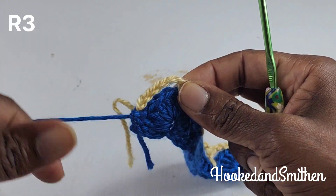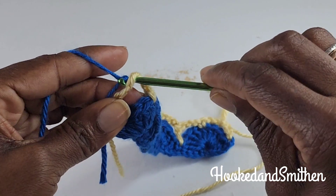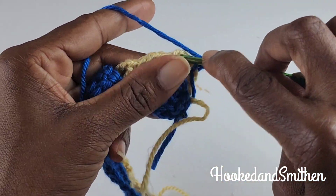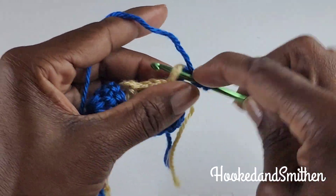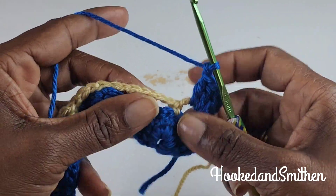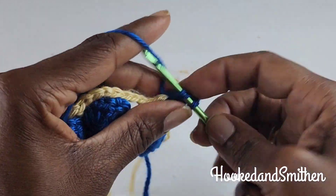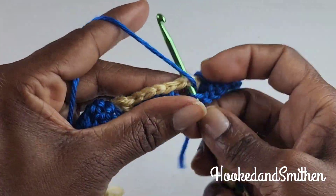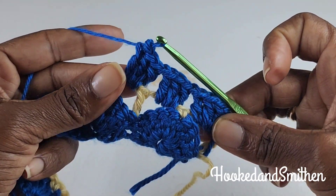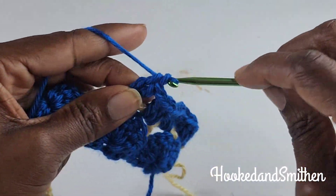For row three, I'm going to be working from the left side of the pattern. I'm going to go into the third chain — one, two, three — and pull my main color back up. Chain three, and this chain three counts as a double crochet. Into the first chain three space I'm going to make three double crochets, chain one. This will be the start of the repeat: into the next chain three space make three double crochets, chain one. Continue with three double crochets into each chain three space, chaining one between each group.